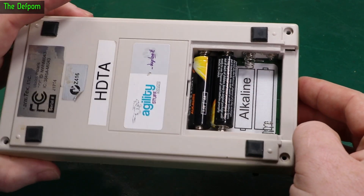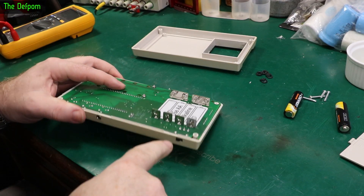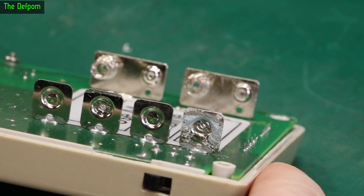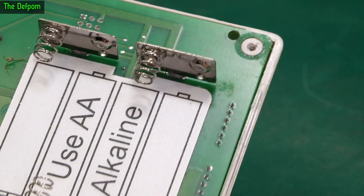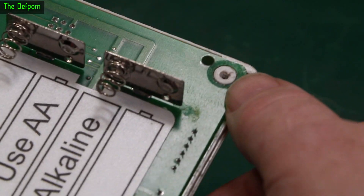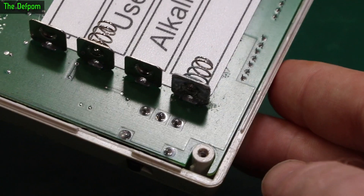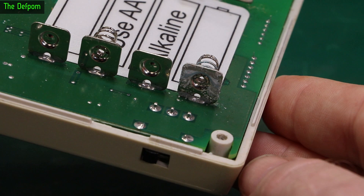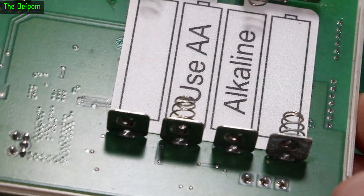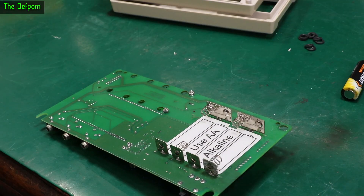I'm guessing the corrosion has got onto the main board and damaged something. There's definite battery leakage here — look at the back of the terminal, see how crunchy that is. The front one's got a little bit too, and there's staining on the board running down inside the case. It's had a battery left in it and it's leaked — the usual problem. That's why you should never leave batteries in these things.